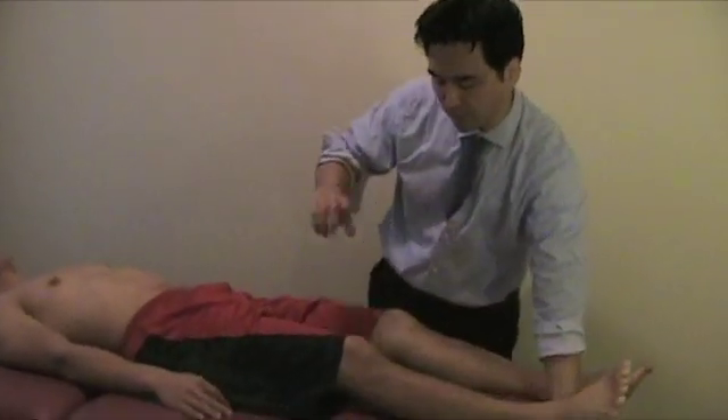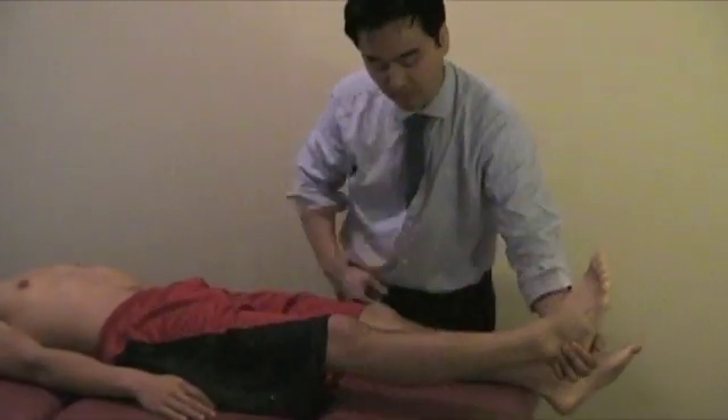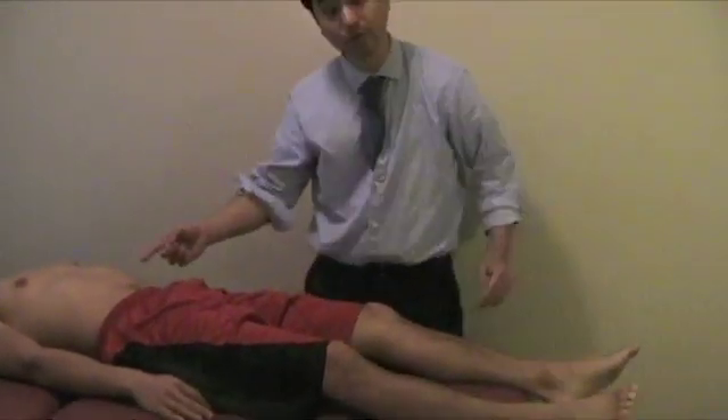The most important thing is: if you're finding a radiating pain pattern with a dermatomal pattern even below 35 degrees, that will indicate a herniated disc.